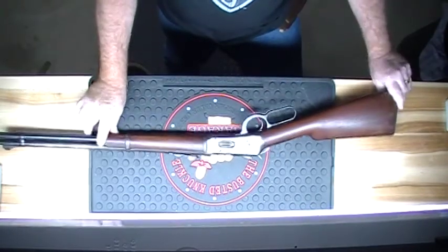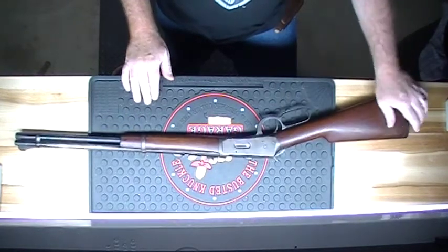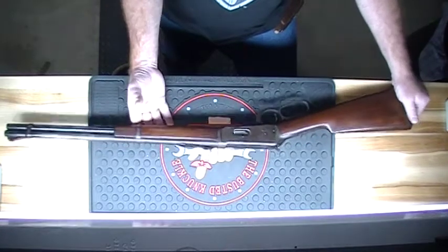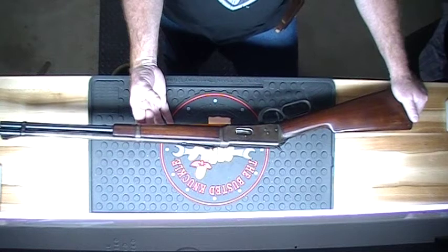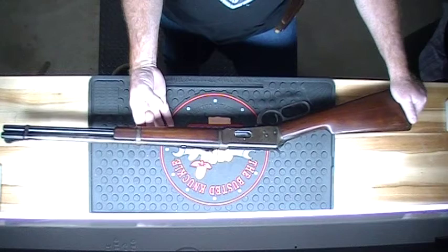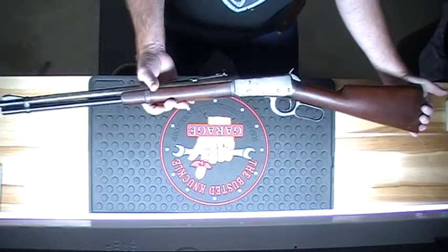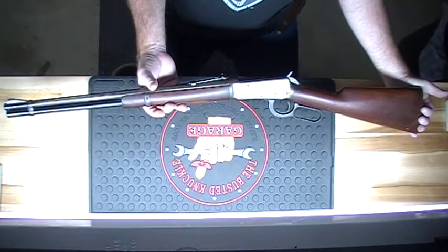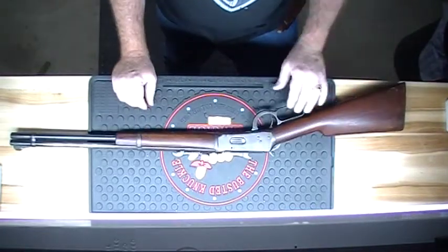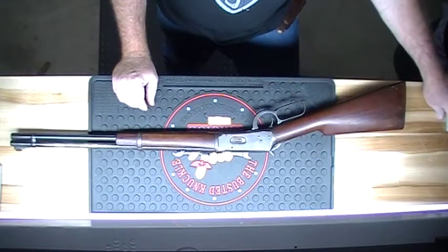That's just one of my antique weapons — I have a few more, not many. This is a Model 94 made in 1898, so that would make this gun approximately 114 to 115 years old. I hope you all liked this, and I'll be doing some more weapons videos. I've got a few more to talk about, so I hope you all enjoy it. Thanks.